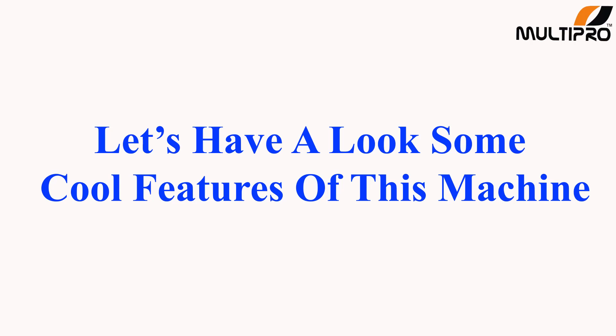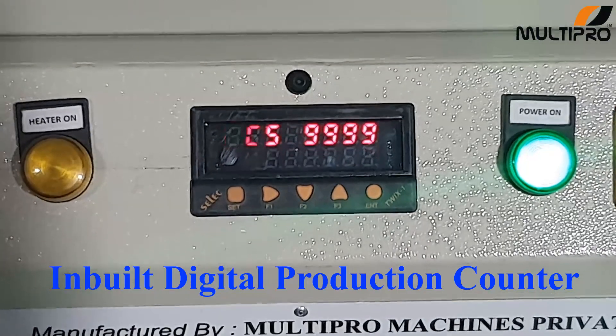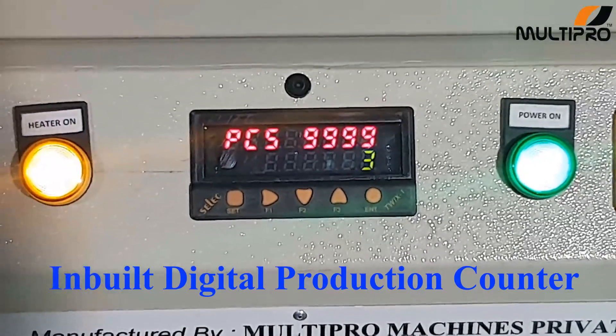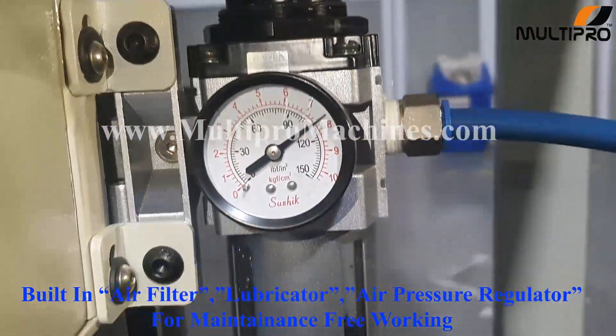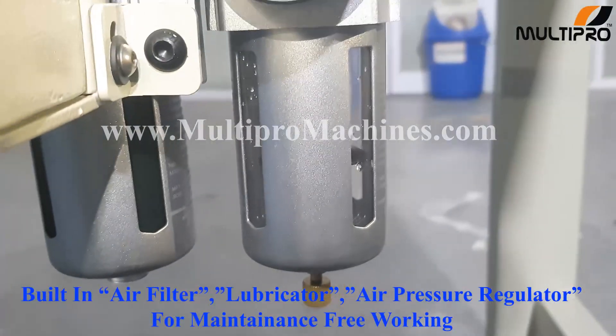Let's have a look at some cool features of this machine. The machine is provided with an inbuilt digital production counter. For reducing maintenance, an inbuilt air filter, air regulator and lubricator is provided.